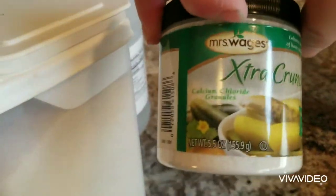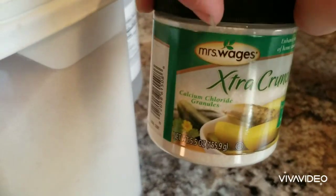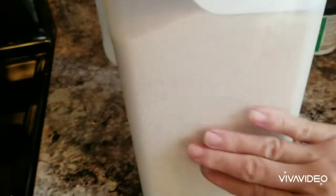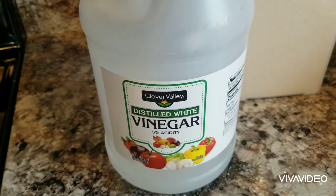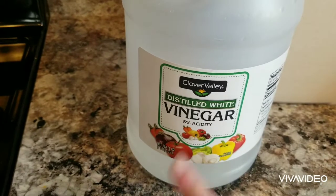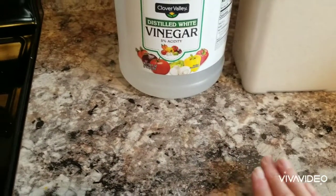We're not going to add the pickle crisp until it's ready to jar up — we'll put that in the bottom of the jars. I plan on reusing some store-bought pickle jars. Then we've got two and a quarter cups of sugar per batch, so six and three-quarter cups total; three cups of white vinegar per batch — make sure it's 5% acidity — so nine cups total; and one cup of water per batch, so three cups.